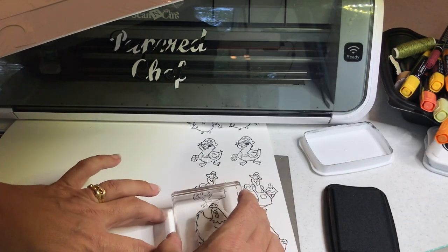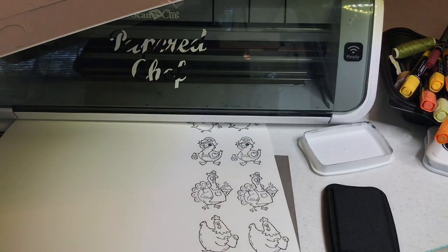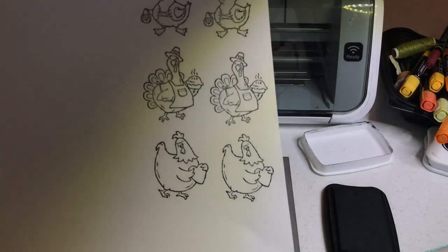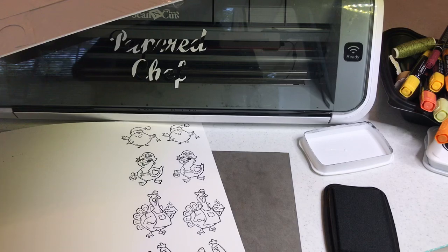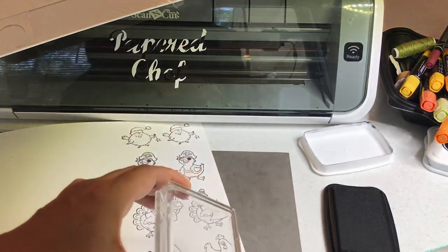Right out of the box — that's what I really like about these cling stamps. Because when you take out an acrylic stamp, sometimes you have to use Versamark or condition it and it takes a few tries to get it to stick right. Okay, I'm happy with my chickens. Let's clean that and we're good to go.